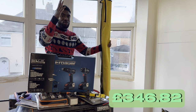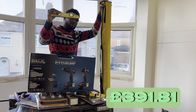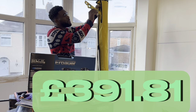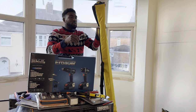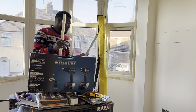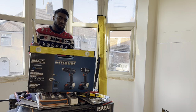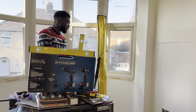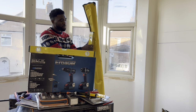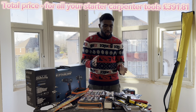I also nearly forgot — you're going to need a spirit level set. Spirit levels are used for levelling and making things plumb. You've got a boat level, a two-foot level, a four-foot level, and a six-foot level. As a first-year apprentice who might not have a vehicle, you can get away with just the boat level and a two-foot level to avoid the hassle on public transport. But it's always good to eventually get a full set.